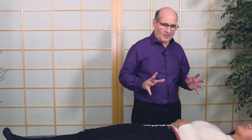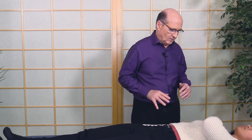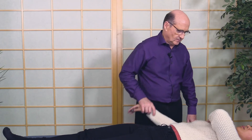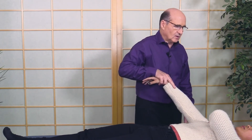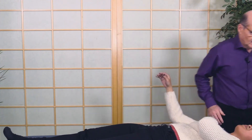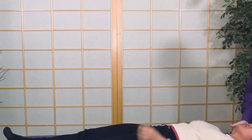Any problem area like the ileocecal valve, where they've got a lot going on, you can do that too. Touch the shoulder — strong — arch back — oh, we got another one! You can do a whole session just clearing injury recall technique and the person will often walk out feeling better.